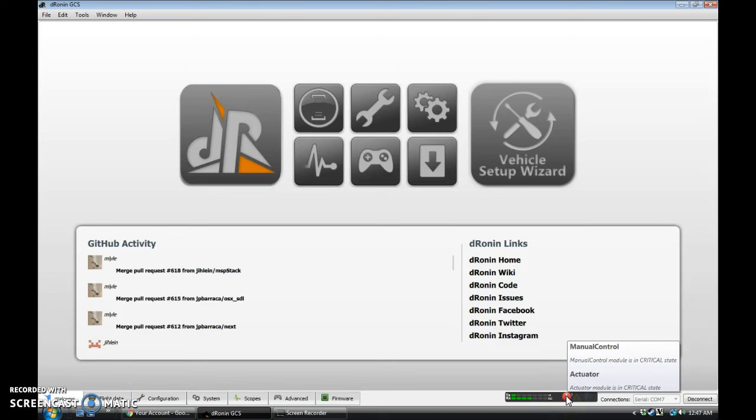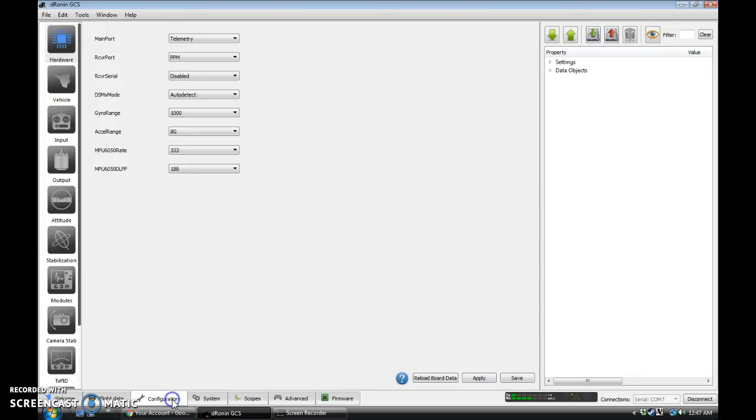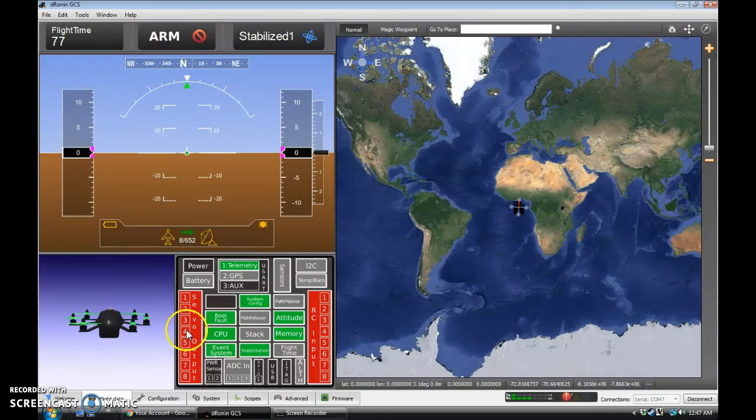Manual control means your inputs are wrong. Actuator means your outputs are wrong. And if we come over to flight data, sure enough, they're both red — big, bright red.